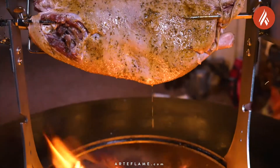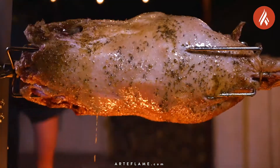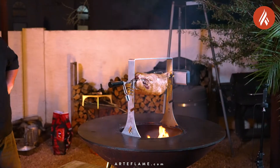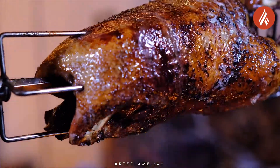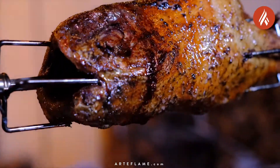Now we're going to rotisserie cook the goose until it reaches an inner temperature in the breast of 145 degrees. Look at all that beautiful self-basting fat — it's going to be amazing. And when the goose hits an inner temperature of about 125 degrees, it's time to start preparing the root vegetables.